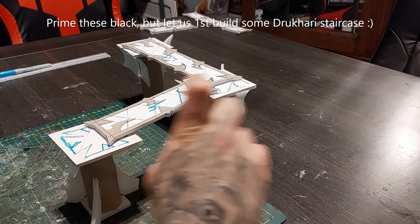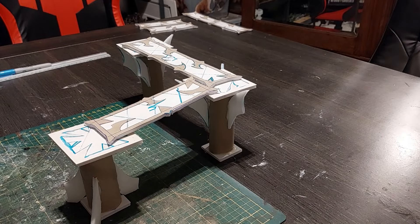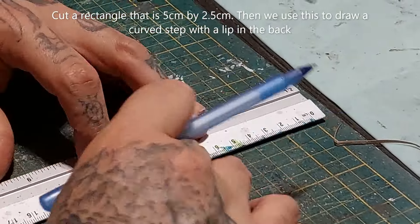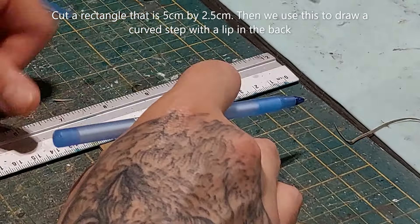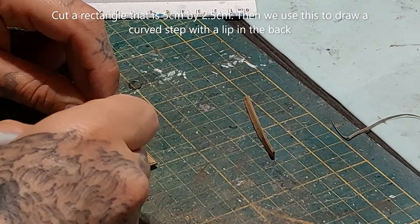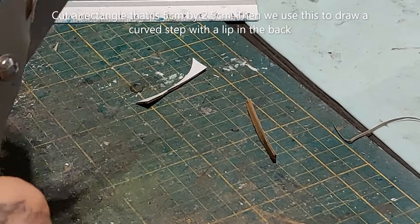And voila — prime these pieces black, but use a foam safe spray, and then start painting them. Now for the stairs, cut a rectangle that is 5 cm by 2.5 cm, and use this to draw a curved step with a lip in the back — it almost resembles the batman symbol.